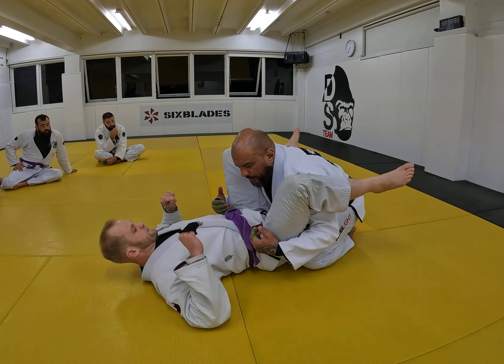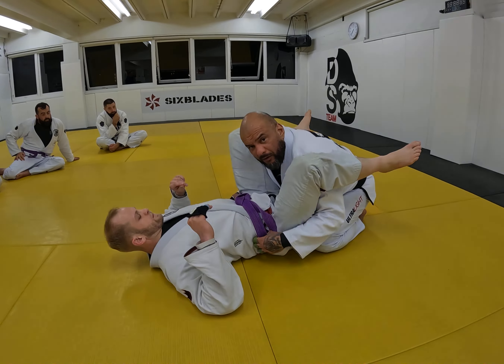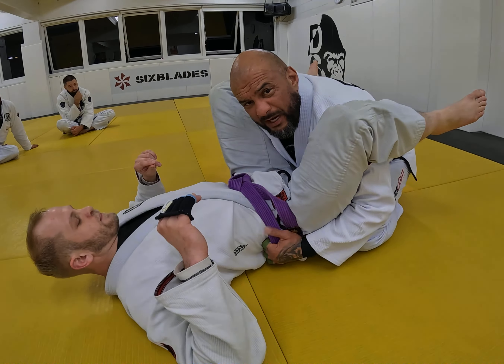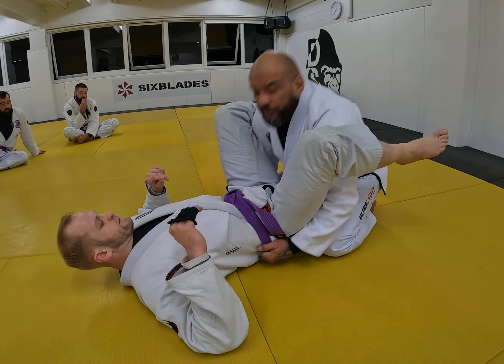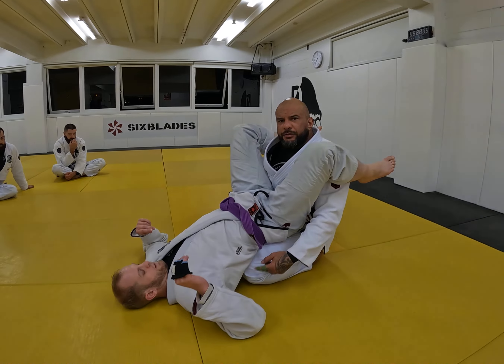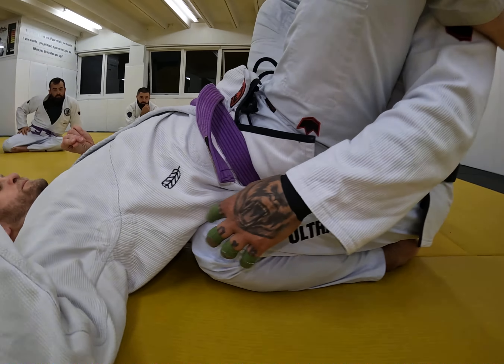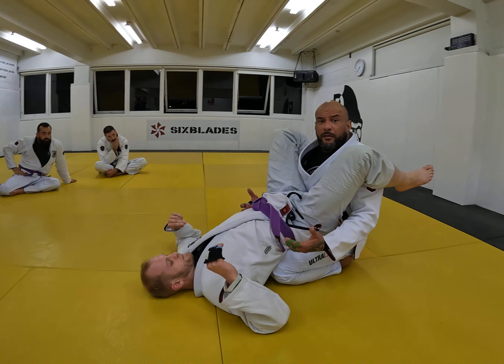So when you get into this position, try to connect your hands or even grab the side of the belt. I think the side of the belt will always be ideal — the best grip you can have. Then all I'm going to do here is drag him towards me. You see how far my knee goes to his back?